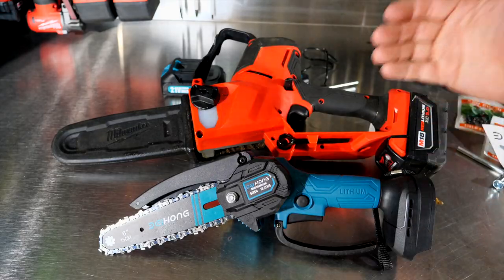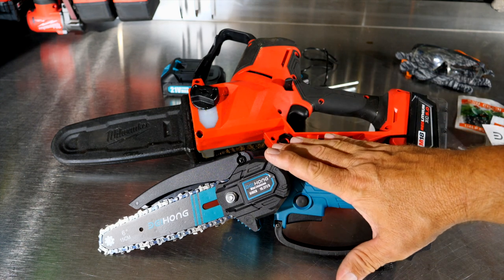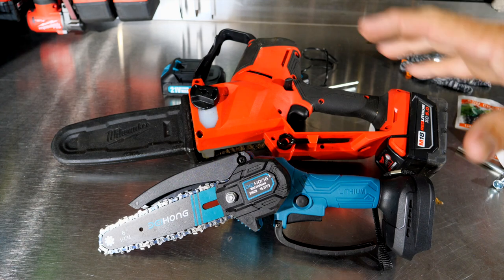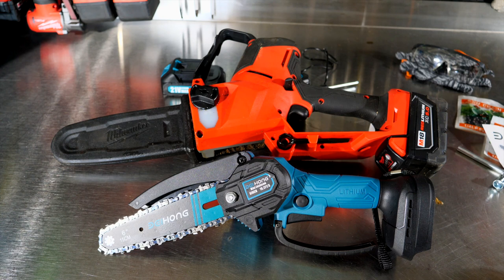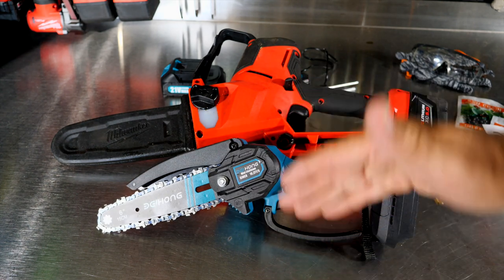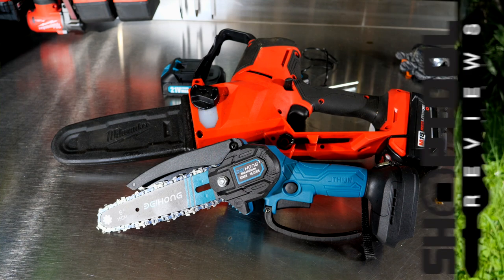Now I understand that this M18 hatchet is quite a bit bigger than the little Beihong. Probably should be comparing it to the M12 Milwaukee, but we don't have that one — this is the smallest one we have, and it has an 8-inch bar and chain. Just wanted to show the commonalities and differences of these two units. We're going to take the Beihong out and use it, and then bring in the Milwaukee to compare speed and performance.